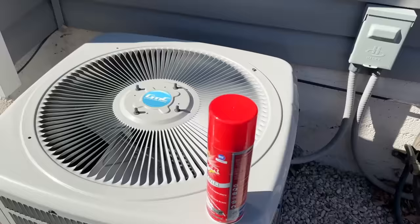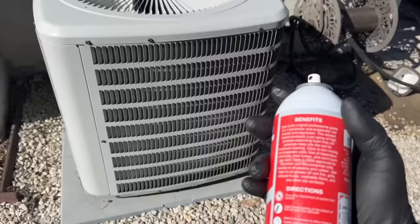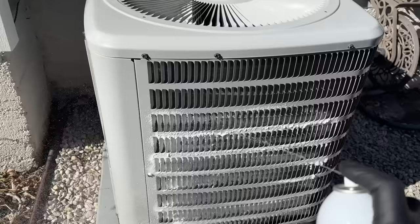So we're ready to go ahead and spray this — it doesn't say to shake so we're not going to shake it. We're basically just going to start here at the bottom — see that nice foaming action — and we're just going to work our way up, doing one side at a time.